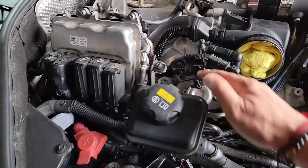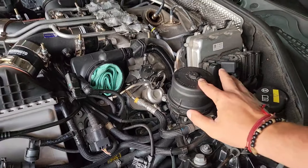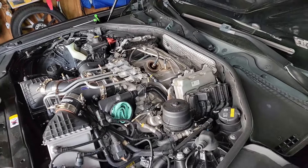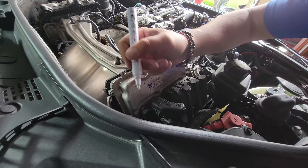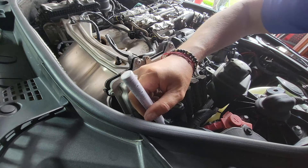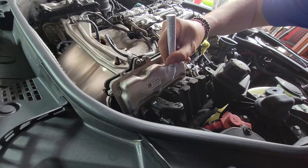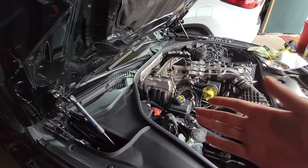Up to this point: I took off the intakes, loosened things, disconnected the O2 sensors on both sides, and loosened the power steering reservoir. Next is to unplug the DMEs. I'll start on the side with more room. I'm also going to mark the plugs so I know which one goes where — one, two, three, four, five, six.